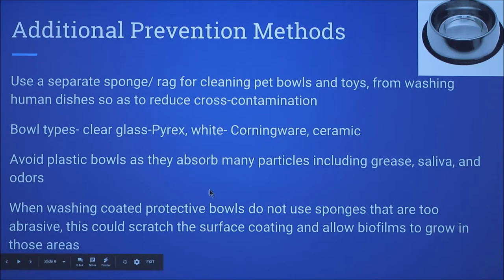Additional prevention methods include using a separate sponge for cleaning your pets' bowls and toys versus what you use for your own dishes. Bowl types that are recommended are clear glass, white, or ceramic. Avoid plastic bowls because they tend to absorb particles including grease, saliva, and odors. When washing coated protective bowls, don't use an abrasive sponge because you could scratch off the surface coating and biofilm could grow within those crevices.